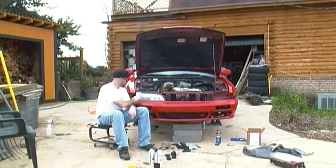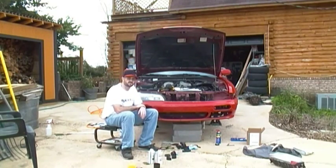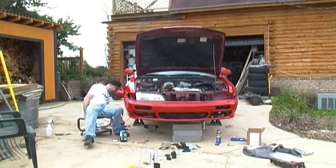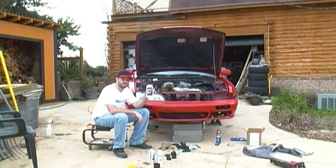I've also taken the time to polish the headlights. This is simply done with 2,000 grit sandpaper — sand it down. I've also got a bottle of Meguiar's Plastex, and you apply it with a terry cloth applicator and apply it down.